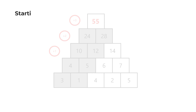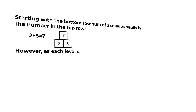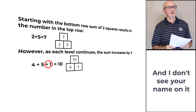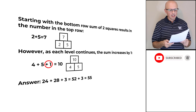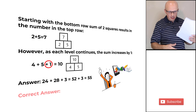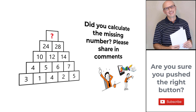Let's recap: starting from the bottom row, the sum of two squares gives the number in the next row, but as each level increases, the sum is incremented by 1 more. For example, 2 + 5 = 7 at the bottom level; 4 + 5 + 1 = 10 at the next level. The answer is calculated as 24 + 28 + 3 = 55. The correct answer is choice A, 55. Hopefully you've nailed this question and now know how to answer similar problems on the test.